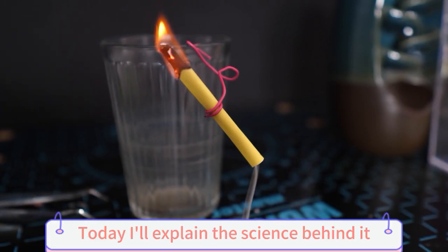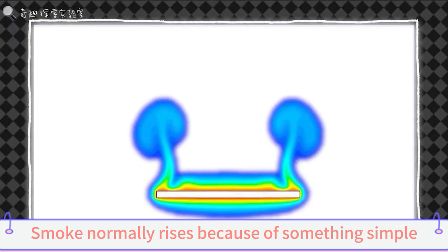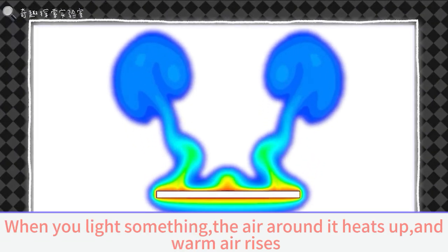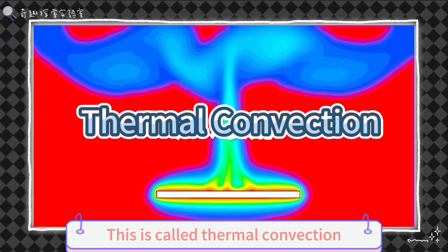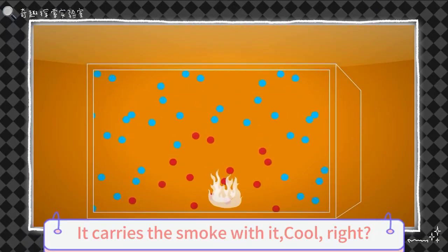Today I'll explain the science behind it. Smoke normally rises because of something simple. When you light something, the air around it heats up, and warm air rises. This is called thermal convection. As the warm air moves up, it carries the smoke with it. Cool, right?